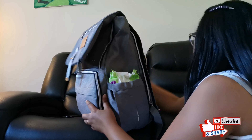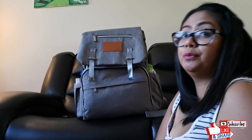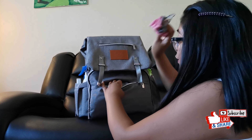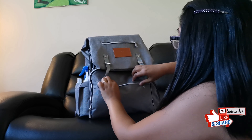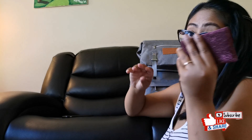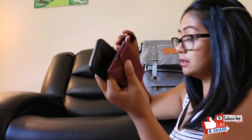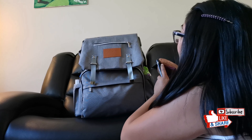Because there is a pandemic, I always bring masks, so that can go in here. Wallet, car keys, and cell phones can pretty much all go in here for easy access when you need them.